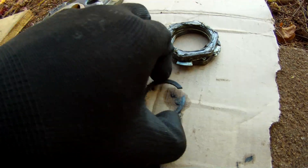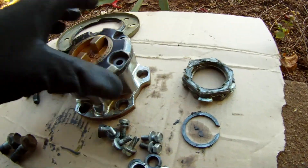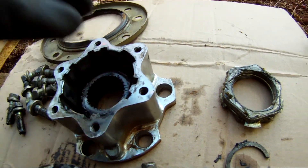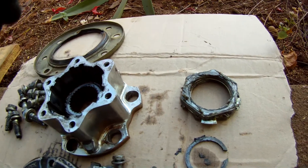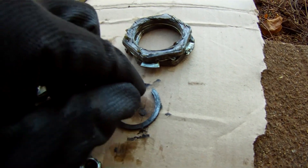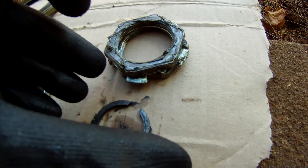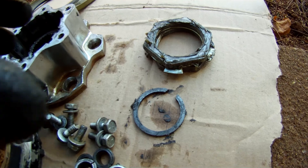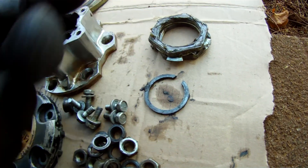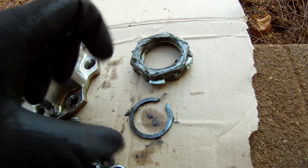This is the circlip that holds the CV joint laterally inside the drive member. This circlip goes on the end of the shaft and stops the CV joint moving in and out. This thing's a real pig because it's not like a typical circlip with holes in it — you've actually got to use almost like reverse pliers to spread it apart and bring it out. I don't like that arrangement. I prefer the Land Rover arrangement with the circlip because having the holes and using proper circlip pliers is better.